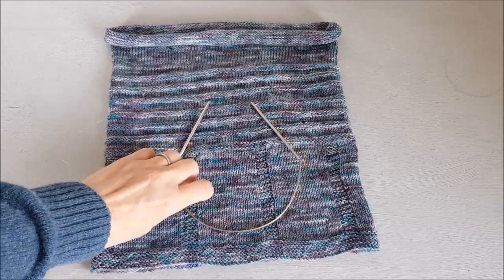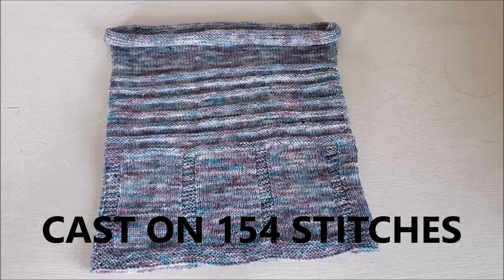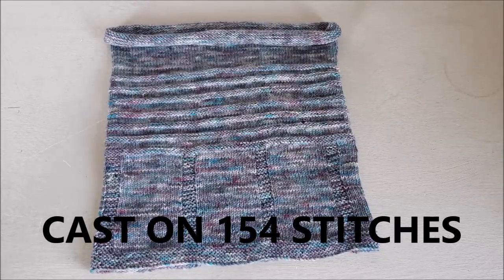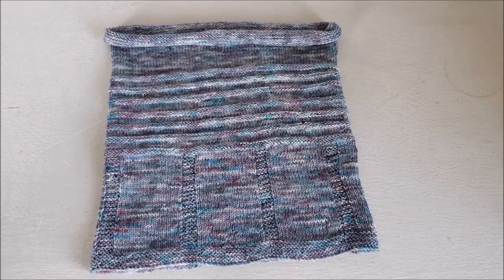So that's 3mm needles, and then you want to cast on 154 stitches — 154 stitches cast on in whichever way you like to cast on. This is big enough that it shouldn't need to stretch over your head unless you know your head is a bit bigger. I've got a small head so I know most things are going to fit over the top, but not all heads are the same size.